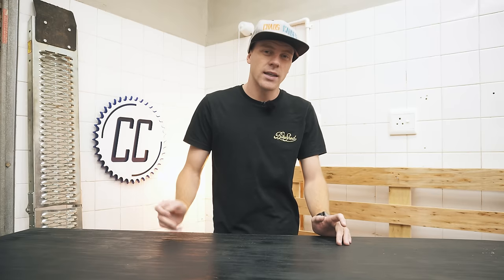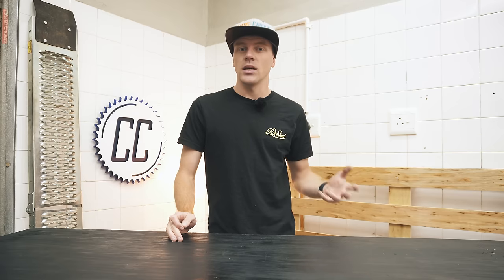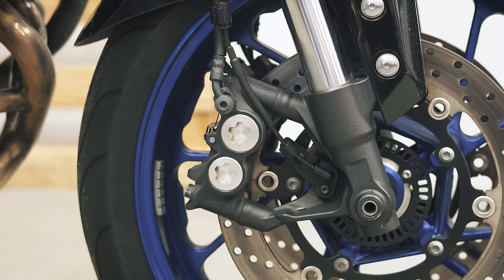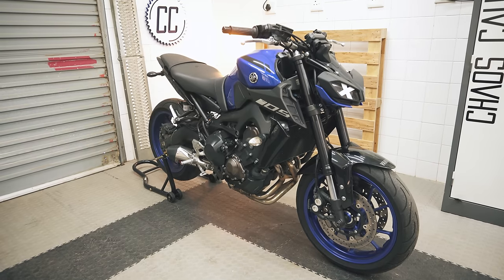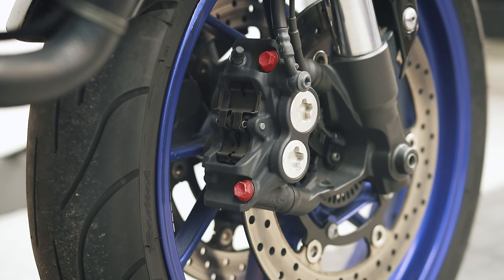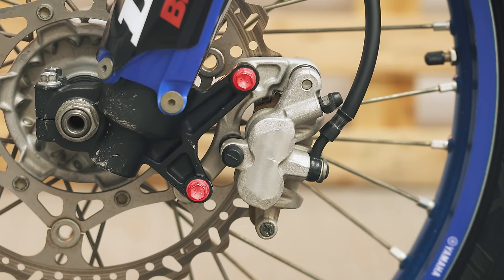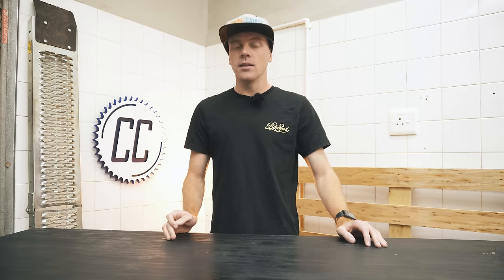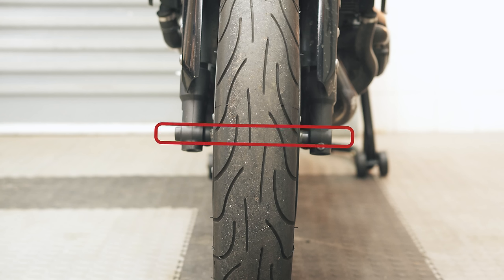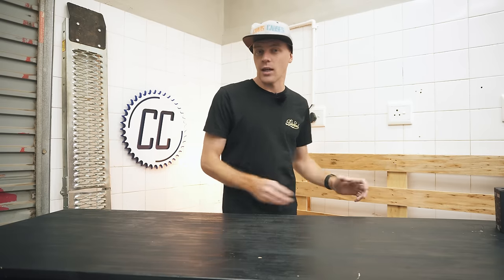When it comes to hydraulic disc brake calipers, the terms axial and radial only refer to how the brake caliper is mounted to the fork leg. Radial calipers are mounted with bolts running parallel to the bike, like these on my MT-09 — they're pointing towards the front of the bike. Whereas axial calipers are mounted with bolts running perpendicular to the bike, like this on my motocross bike — they're pointing towards the side of the bike. I usually remember it like this: axial is in the same direction as the bike's axles — axial, axle — and then radial is just the opposite direction.